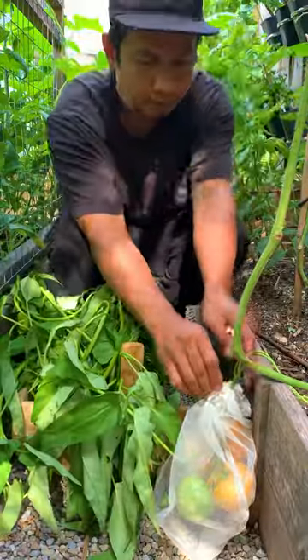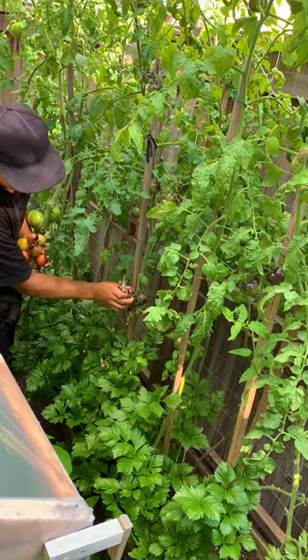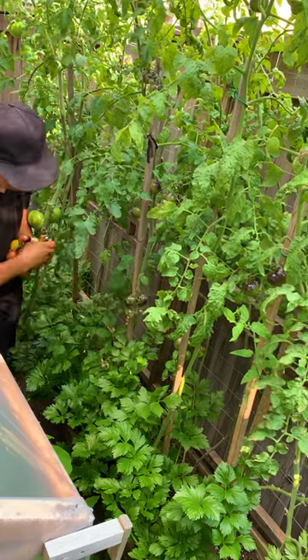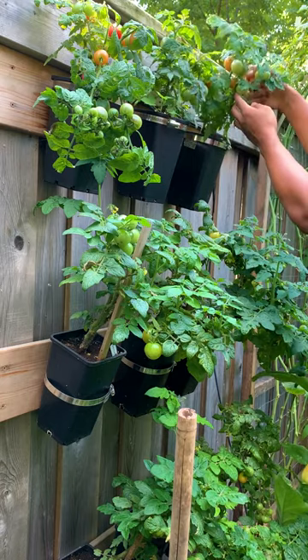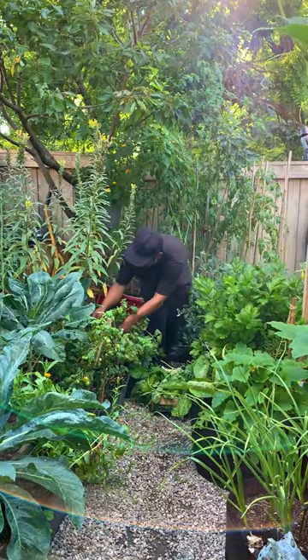They also taste great when eaten with tomatoes, so let's harvest those as well. In the garden I do use some netting to cover my tomatoes to protect from birds, squirrels, and also slugs. However, this doesn't stop the squirrels from taking a bite, so we do have to harvest our tomatoes before they're fully ripe.